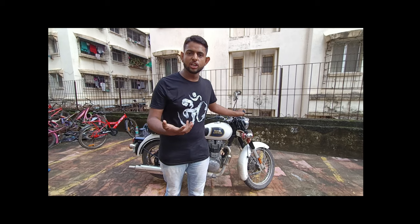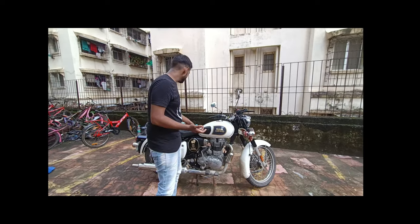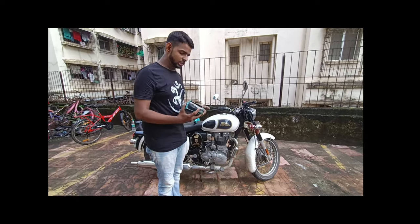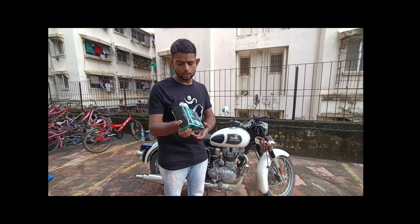In the market there are many chain lubes and chain cleaners. For my first time I used Glossil. I also suggest that you use Glossil — it is a good chain lube and chain cleaner. I bought Glossil's chain cleaning and chain lubing kit from Amazon.